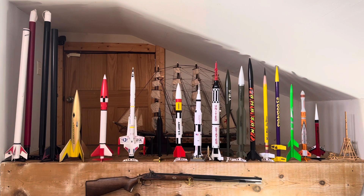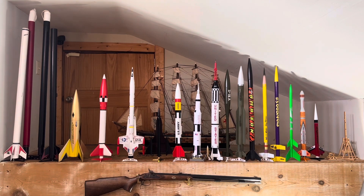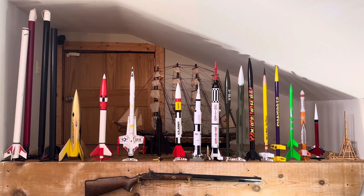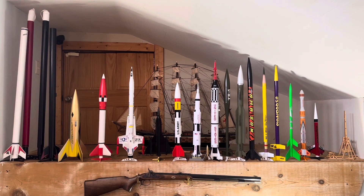I have a couple more that I'm building but they're still in paint. One's pretty cool. Once the weather starts getting warmer and the wind dies down, I got a fun project I'm going to do with them. So next I'll show you the launch controller and later I'll do a full video on that.